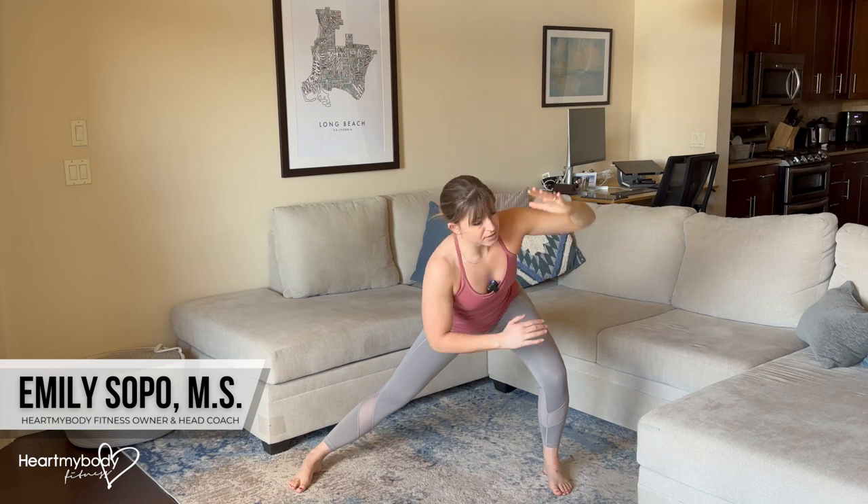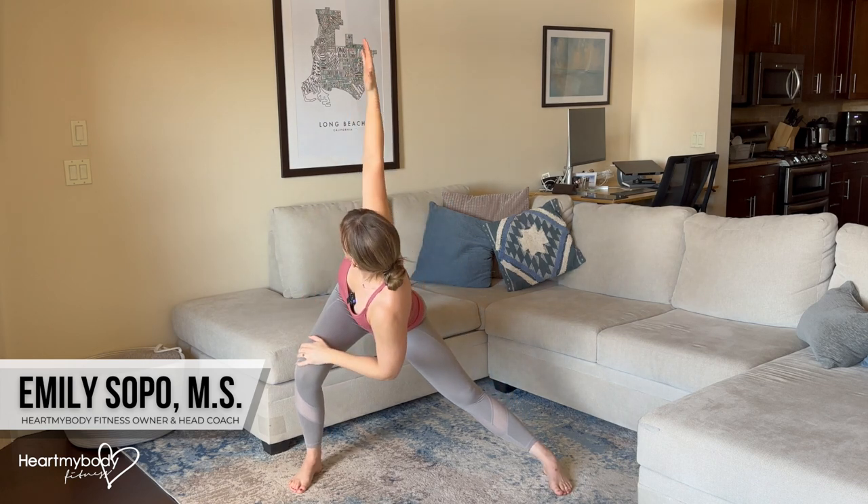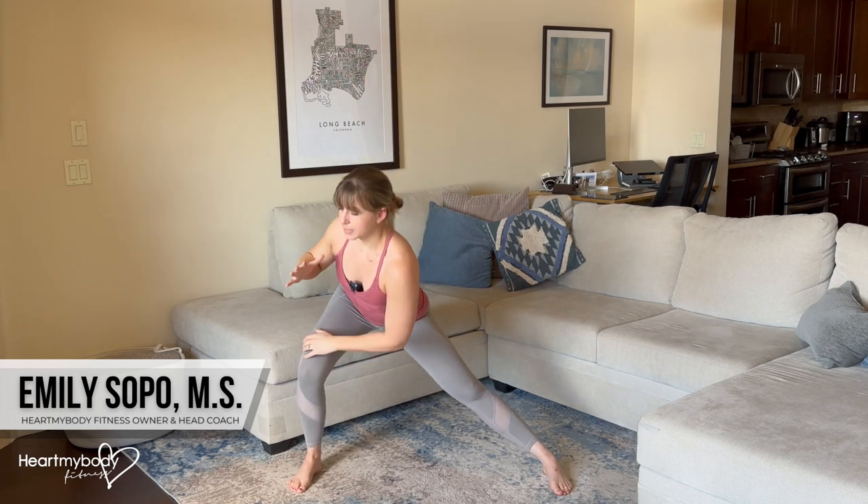Come back to center, press from this foot up and now switch sides. Again, rotating and then come back to center and repeat.